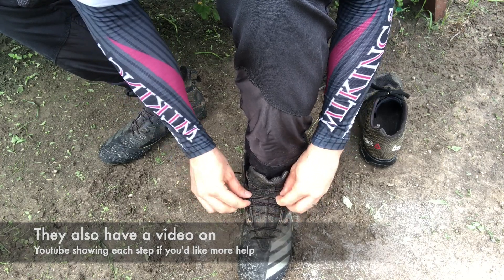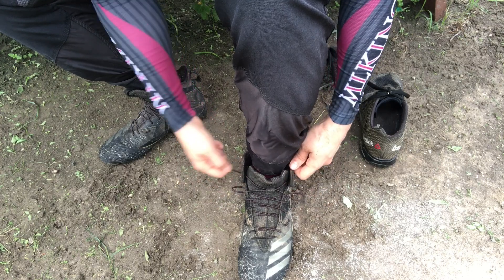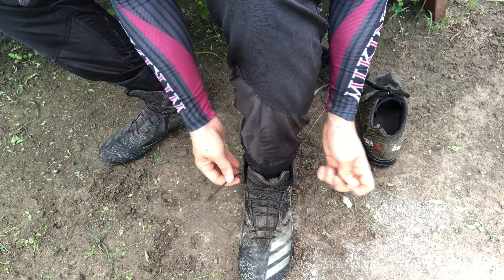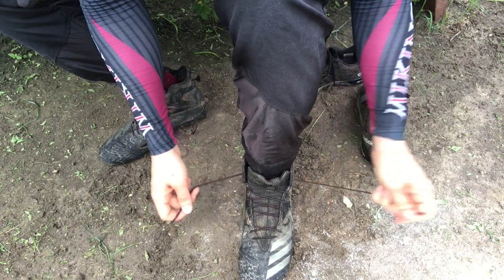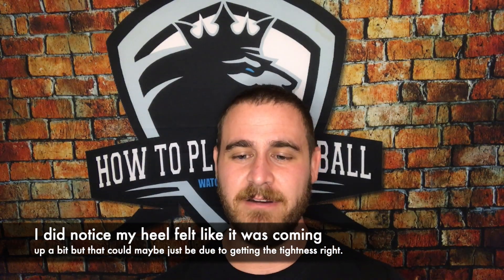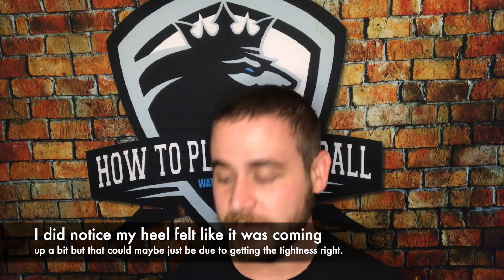At first I was like, these are way too tight, but that's actually user error. I'm so used to torquing them down. With these, you really only need to have them snug because they're going to flex with your foot. You don't have to worry about having it torqued down — it's going to move around with you. So that was a mistake I made. Learn from it.